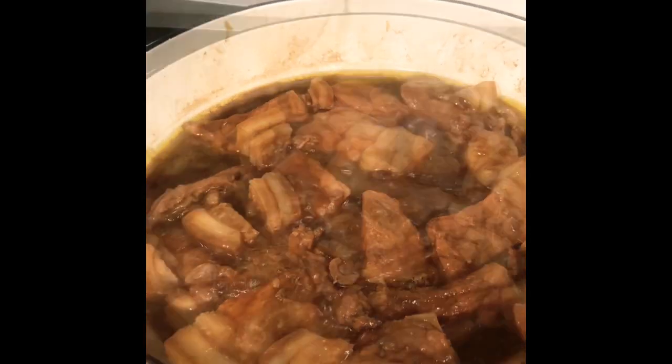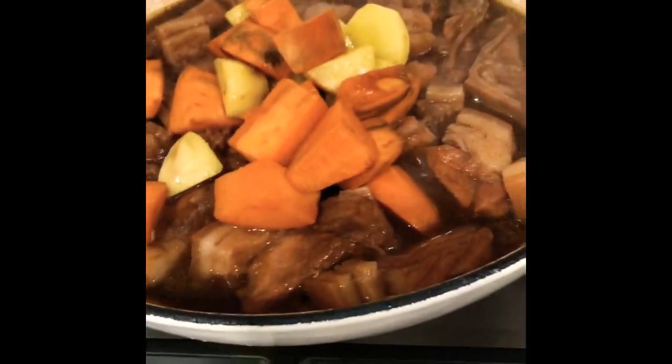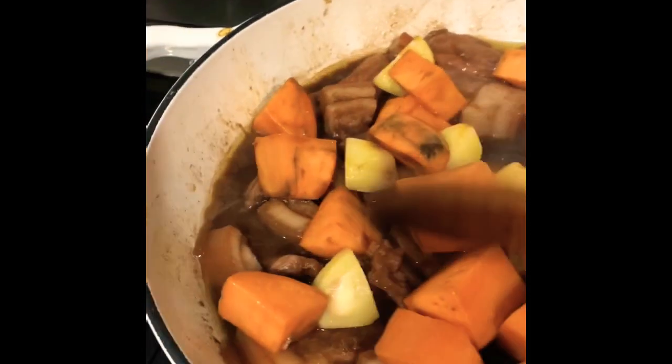That should be good. Then we will add the potatoes. For tonight, I am using potato and sweet potato.